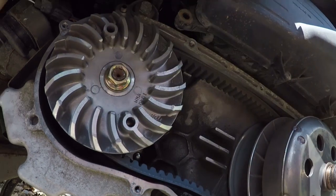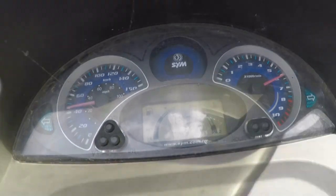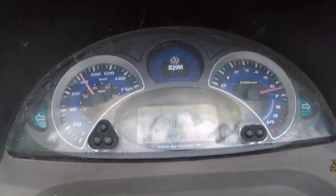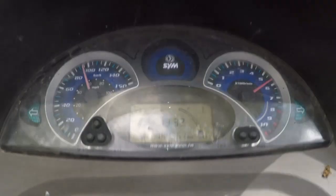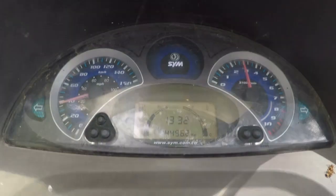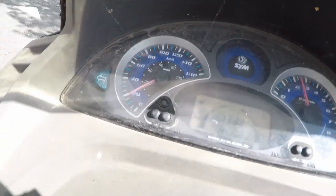Now it is time to take it for a spin and see how it performs. As you can see the clutching is a heck of a lot better — it is more smooth and the acceleration is also faster. The engine RPM is now 6200 instead of 5800, which means this will improve the acceleration as I am getting closer to 7500.